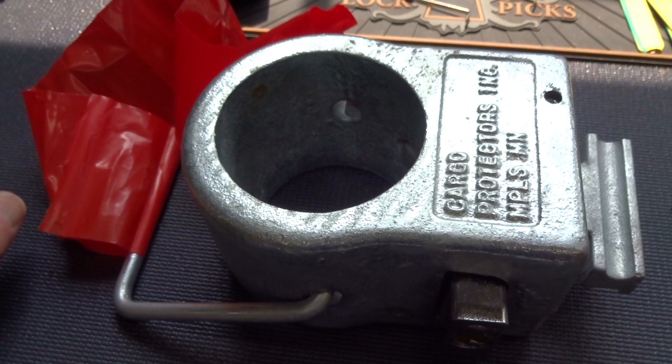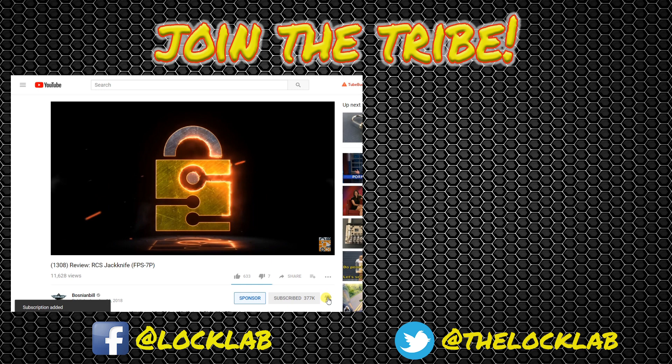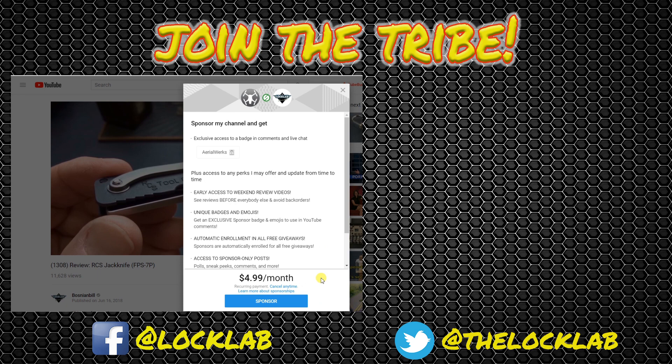Hold on before you leave — click that subscribe button and while you're there click that notification bell as well. If you'd like to be a sponsor, click there and for five bucks a month you get all kinds of benefits. If that's not enough, hit the Lock Lab — we've got a self-paced lock picking course with over a dozen modules at the bottom of the page. Join the tribe. Subscribe.